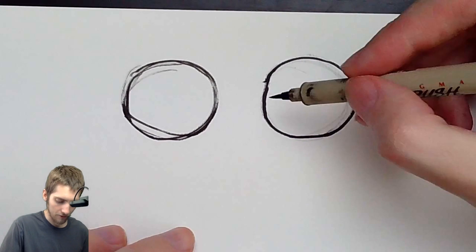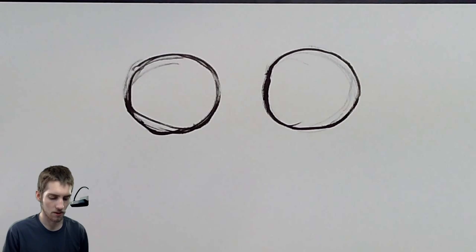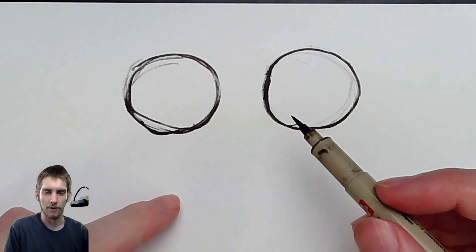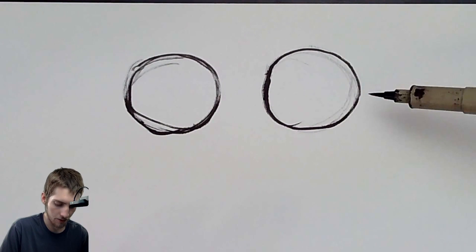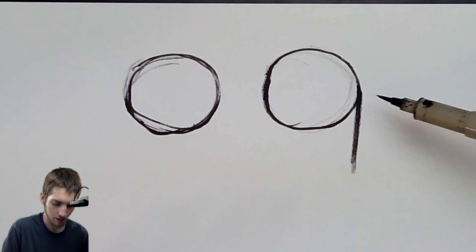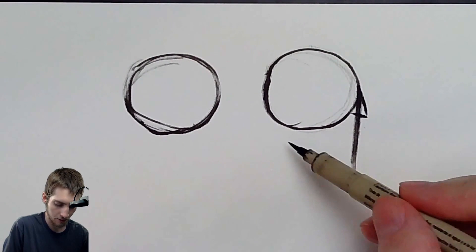Keep your lines very light. It doesn't have to be perfect — you can be sketchy in this stage. Now that we have this circle, the next thing to do is to figure out which way your portrait is facing. If you're doing like a profile view from the side, finding the midline of the face is going to go this way, and the nose will be sticking out over here somewhere.